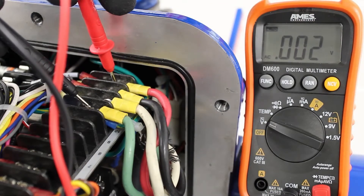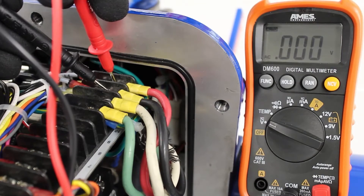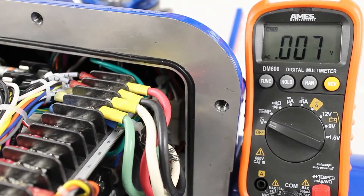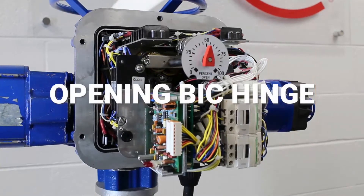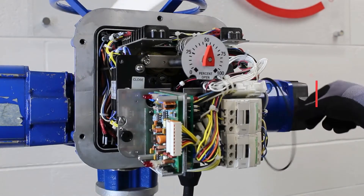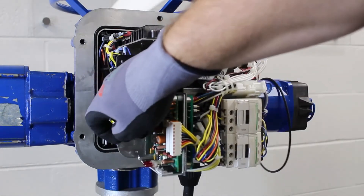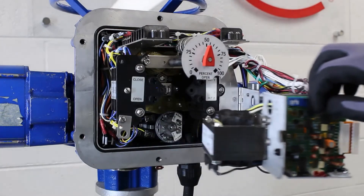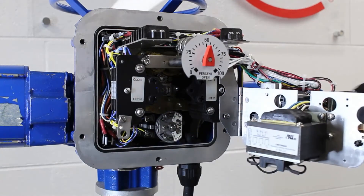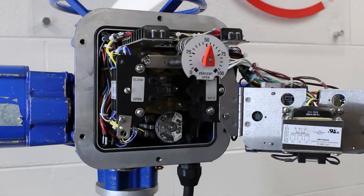Before we can set the limit switch, we need to locate the limit switch in the compartment and understand the contact development chart on our wiring diagram. On some Limitorque L120 models, a basic integral controls package, or BIC for short, is installed. The BIC package includes a control transformer and factory installed starter located in the electrical compartment on a plate that hinges on the limit switch. The limit switch setting rod and intermediate shafts are behind the hinge plate.